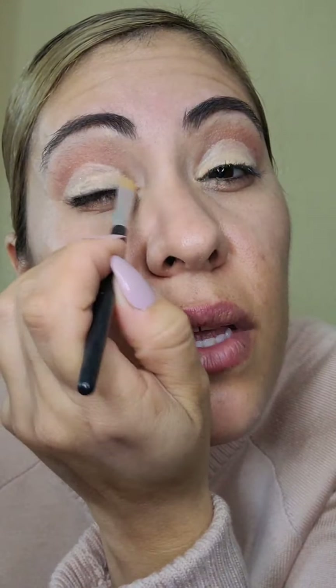Vamos a hacer exactamente lo mismo en el otro ojo, la misma figura de nuestro párpado. No les digo palabras muy técnicas porque yo sé que todas están en cero. Y si hay chicas que saben, dennos más tips — aquí pura buena vibra y compartirnos todos los tips que tengamos. Si les da vergüenza, mándenme un mensajito y yo lo digo en vivo.